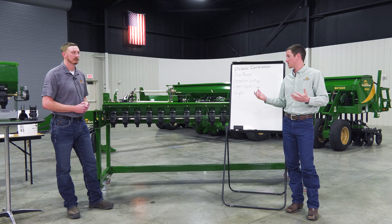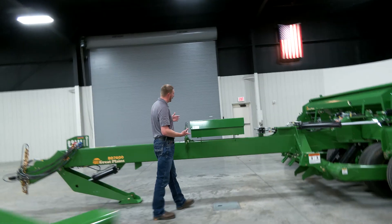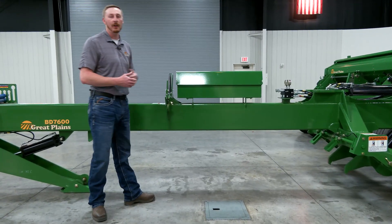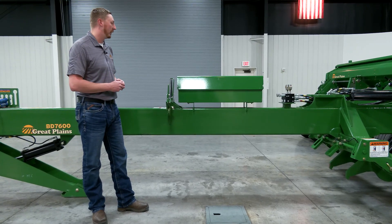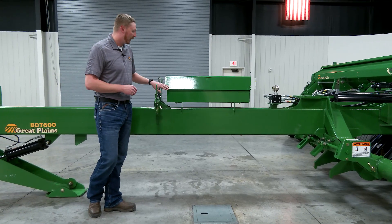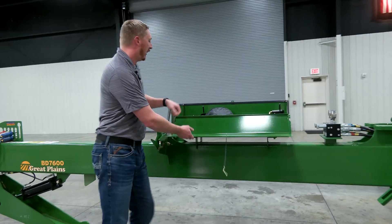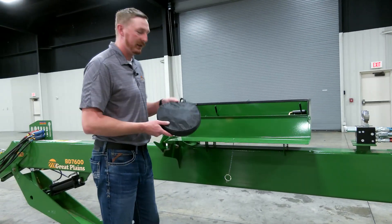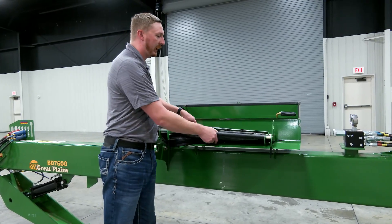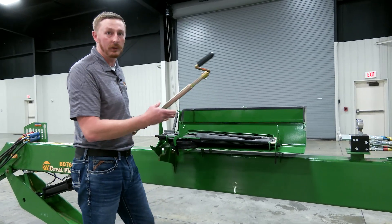First thing we're going to do is head over to the tongue of the drill where we have our calibration tools in the calibration box. One thing to point out is we do have a QR code — you can scan that with your phone and it will take you to the calibration video. Opening the toolbox, inside we have our weigh bag and scale, our catch tray to catch the seed coming out of the meters, and lastly our calibration crank.